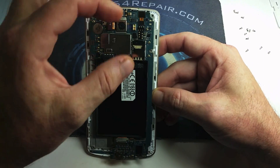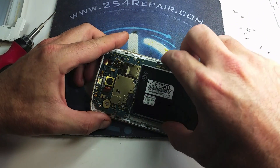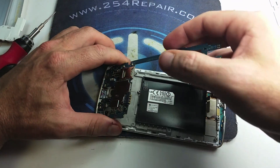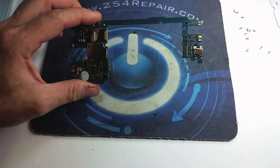Once we get the logic board out, we're going to go ahead and replace that charging port, and we're going to guide you through the entire process. I'm going to show you everything from de-soldering the charging port to soldering the new one.